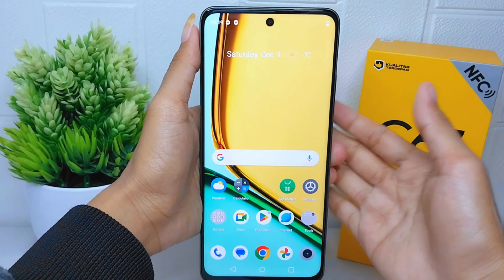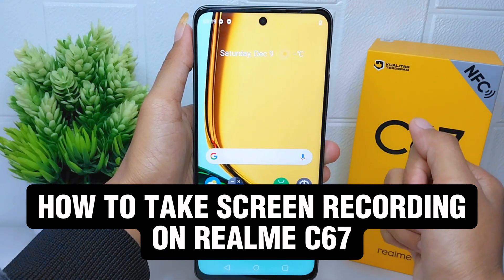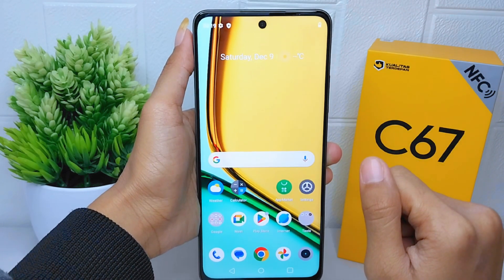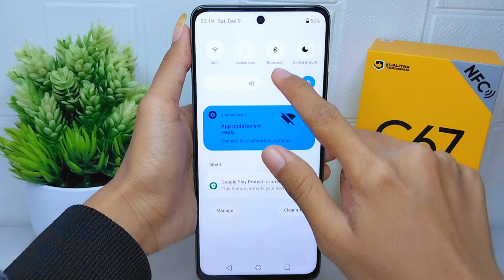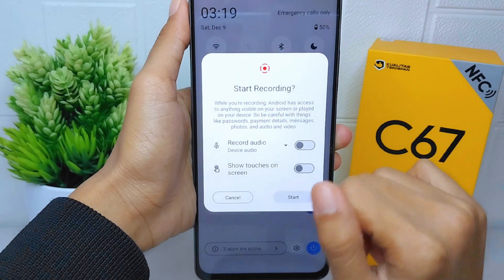Hello everyone. In this tutorial I want to show how to take a screen recording on the Realme C67. To take a screen recording, you must go to the Control Center, then scroll a little bit. After that, you can select the Screen Record option.